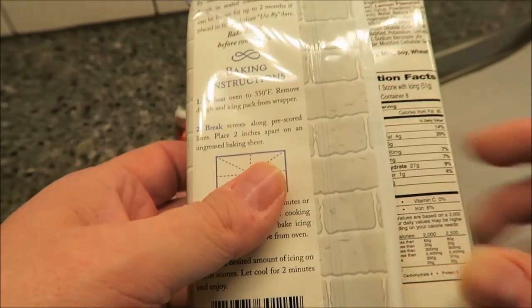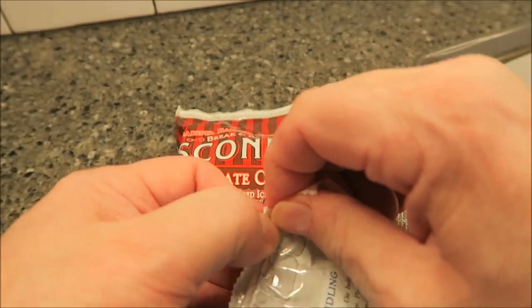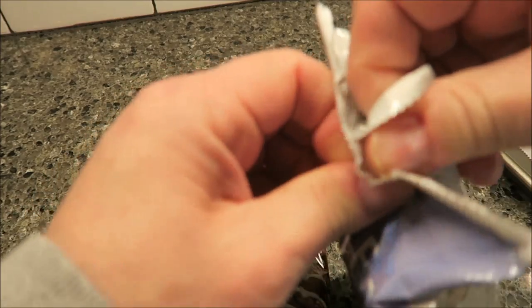Drizzle the icing after they've cooled off just a little bit - it says warm, so you don't want them to cool off too much. Let's see what these look like.